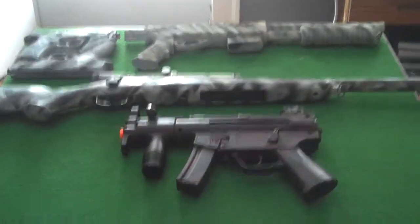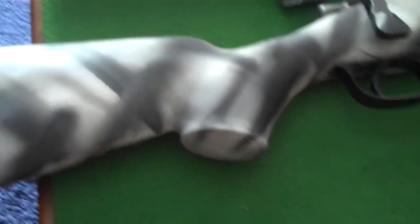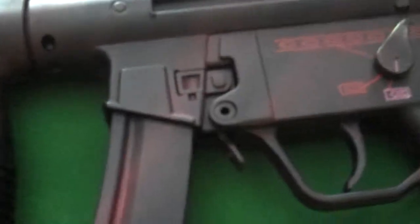Yo, Modscore 5k here with my Airsoft collection. I would be doing a shooting test right now but it's raining outside, so I'm just gonna do a video on all my Airsoft guns.